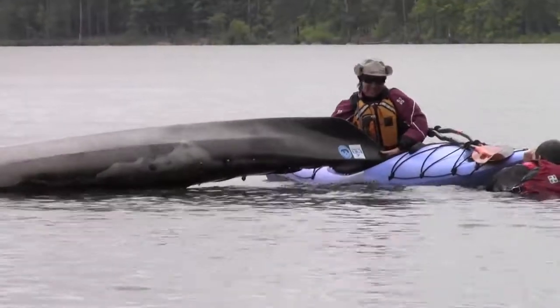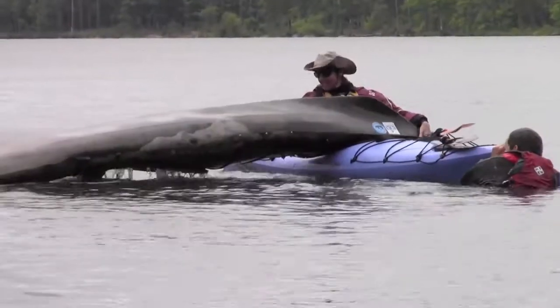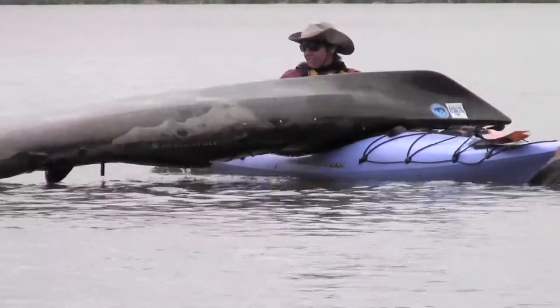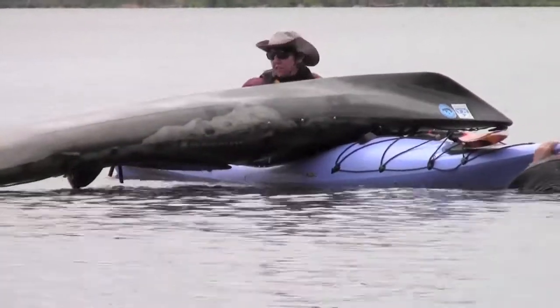Like other side-by-side rescues, the BBL, or Belly, Butt, Legs, begins with a T rescue and emptying the capsized kayak.